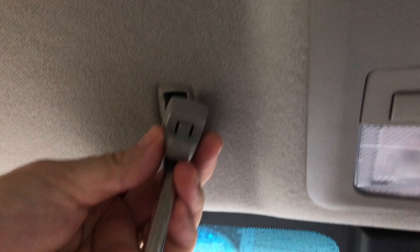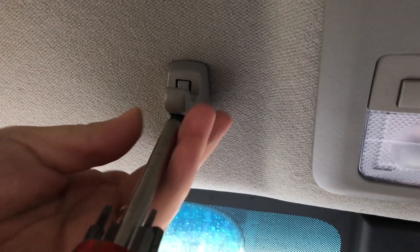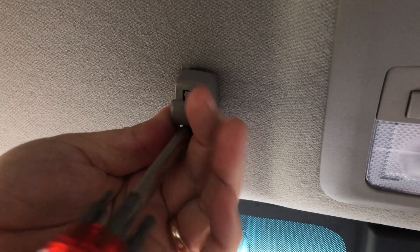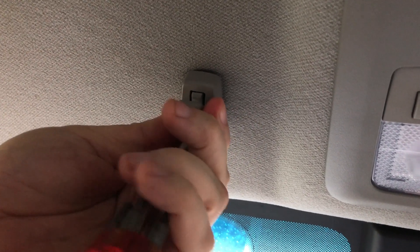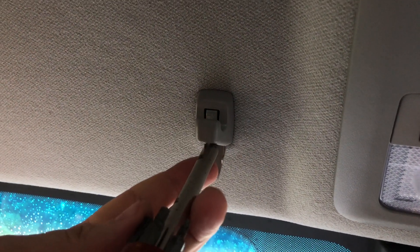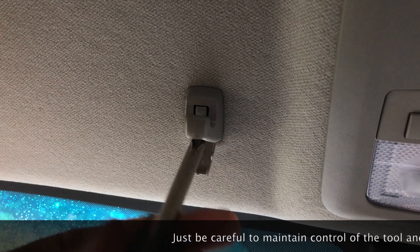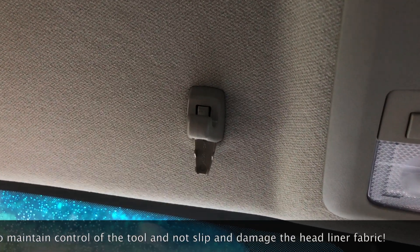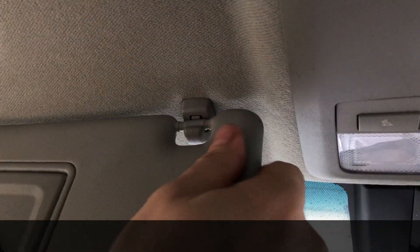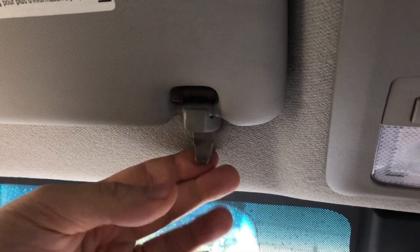Once you're sure you feel it going into the clip, tighten it up — kind of doing this blind, sorry about that. Snug it up and now test it. Once you know it's in the right position, go ahead and give it a little bit of extra tightness.